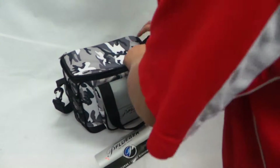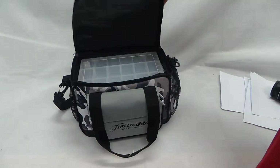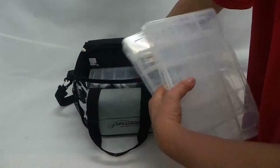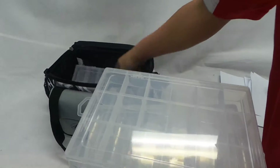Let's have a look inside. It's made out of heavy duty nylon material. You get 4 utility boxes in the tackle boxes overall.